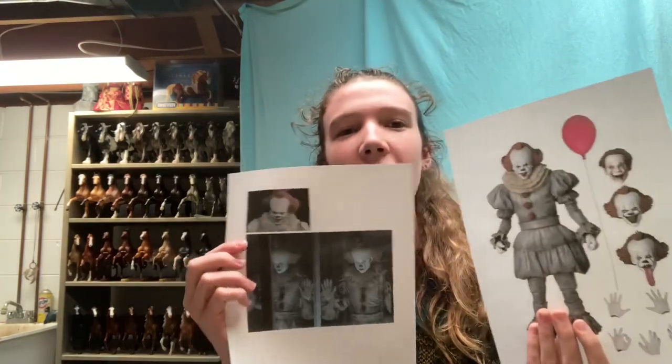First things first, I printed out some references. This is a reference for Pennywise's face and hair, and then this is going to be the reference I use for his clothing. I'm using the new Pennywise, not the old Pennywise, because the new one is scarier in my opinion.